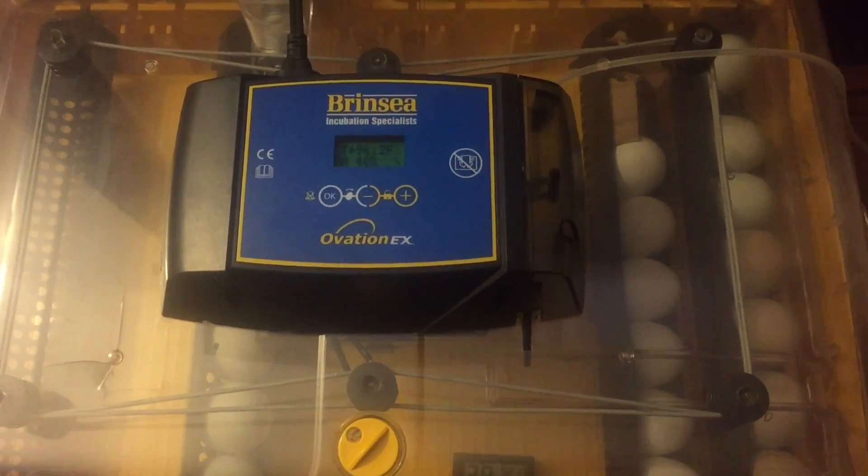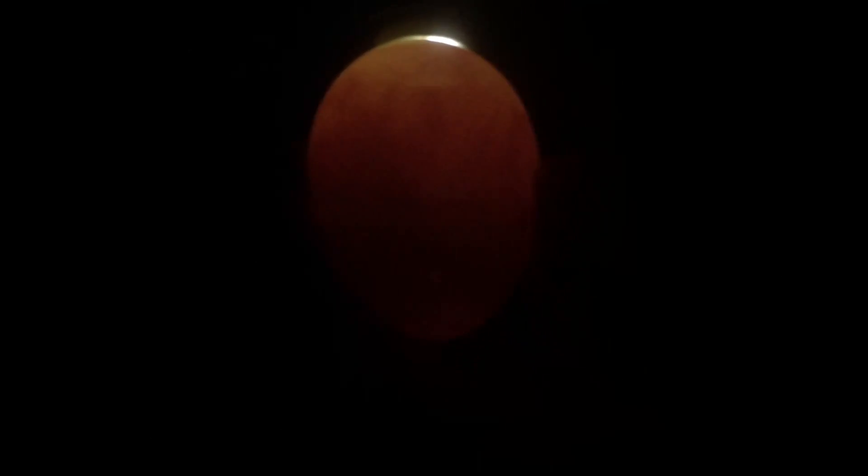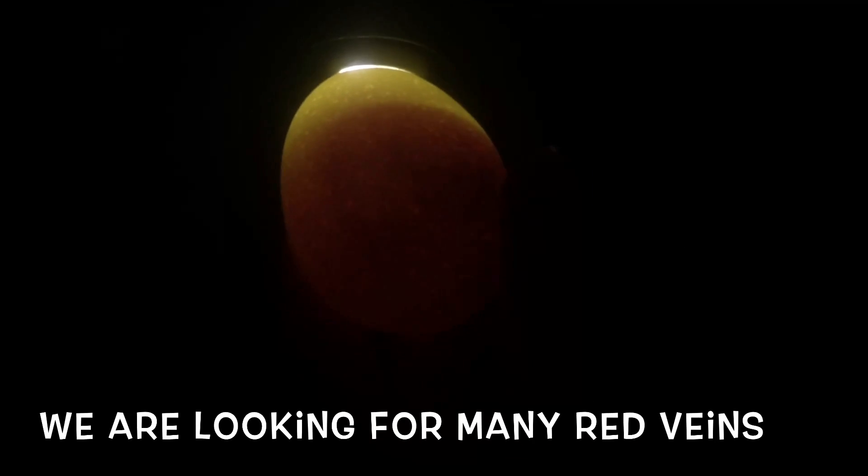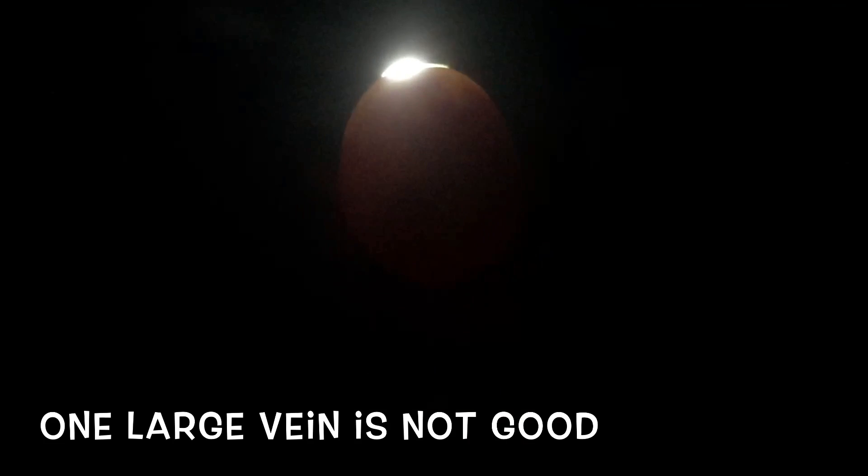Today's candling day. We have one tray out — see that baby movement? That one's good. Another baby — I can see it moving around in there, that one's good. This one is from an earlier date, so it's pretty far along.